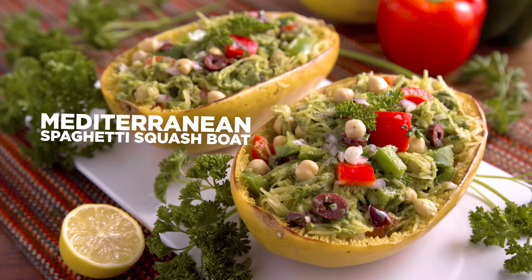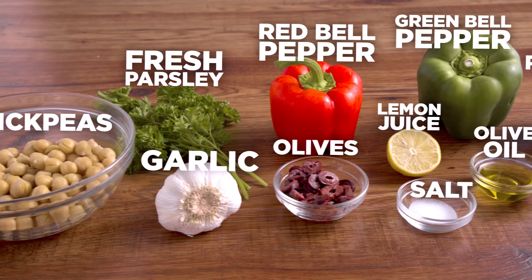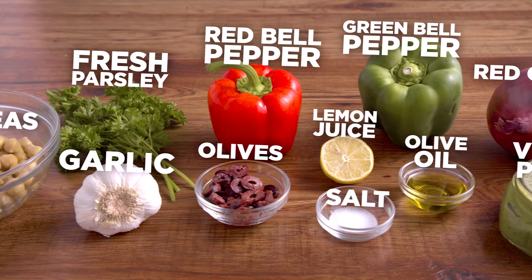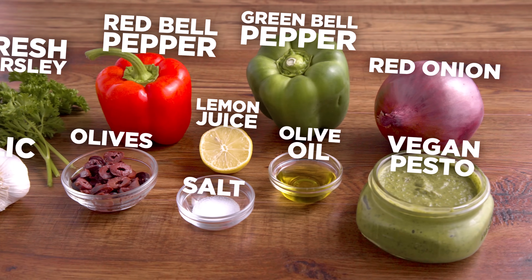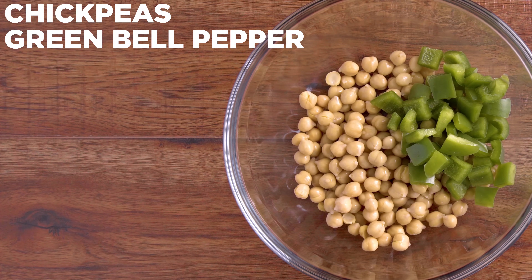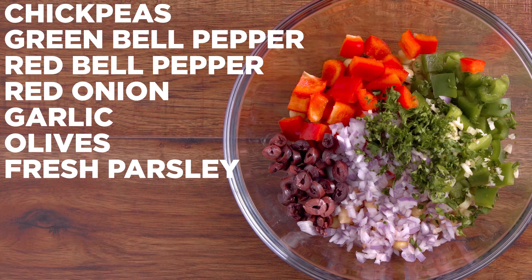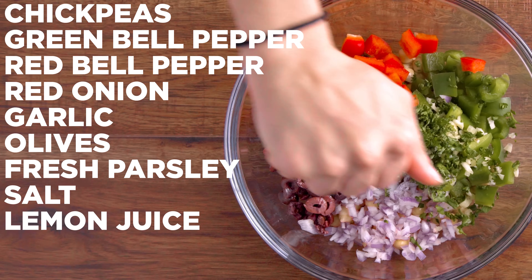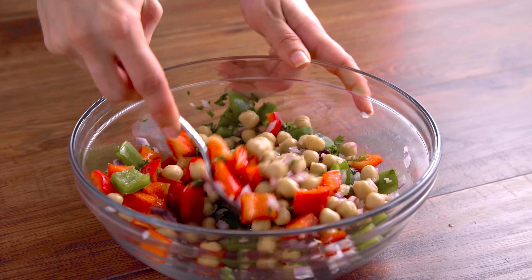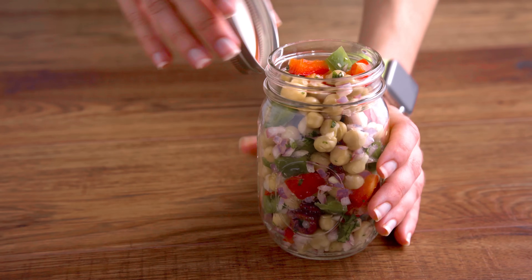I like to top mine with a little extra hot sauce and some homemade blue cheese dressing, which can be found in my Unjunk Your Foods eBook. Next up, we're going to make my Mediterranean spaghetti squash boat. In a large mixing bowl, add chickpeas, green bell pepper, red bell pepper, red onion, garlic, kalamata olives, parsley, salt, lemon juice, and olive oil. Mix to combine.